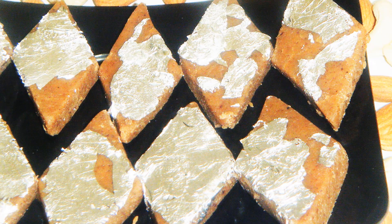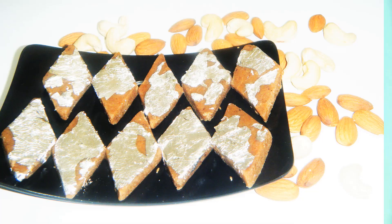For this we have only three ingredients. And the best thing is that you can eat this katli with many health benefits. Let's start with kaju katli — without kaju.